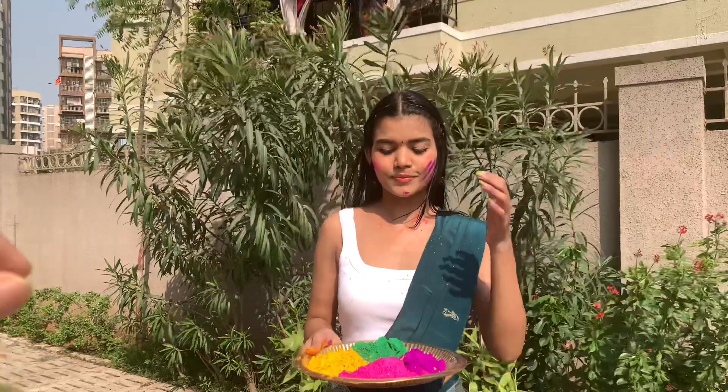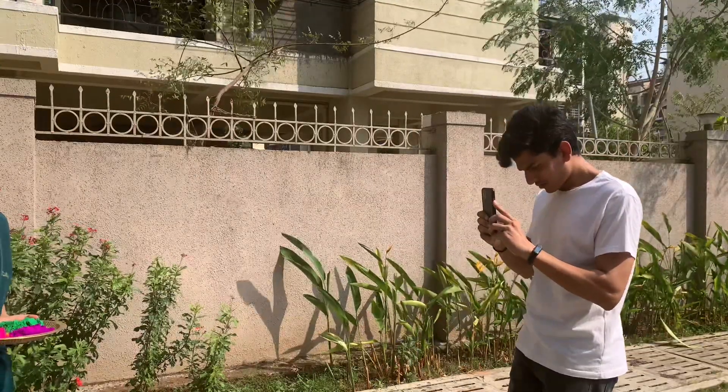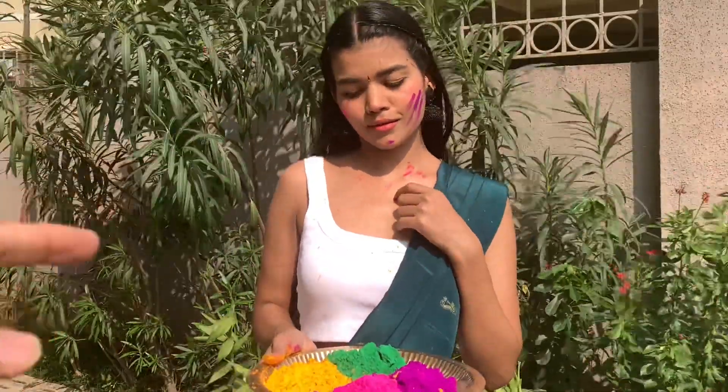For the next pose, I have the same plate in my hand with lots of gulal in it. I have put a little more gulal on my face. You can look at the camera, look at the gulal, or take some gulal and toss it while shooting.